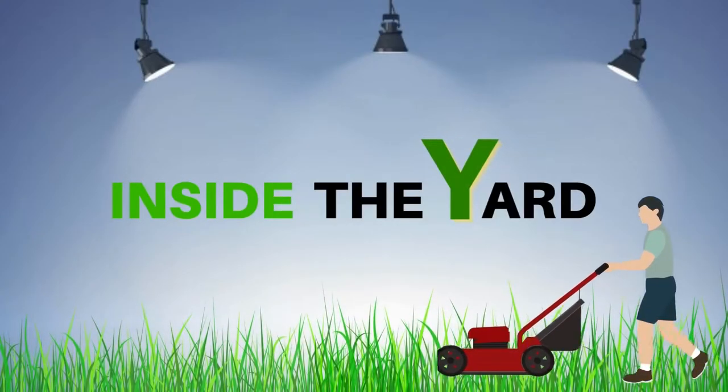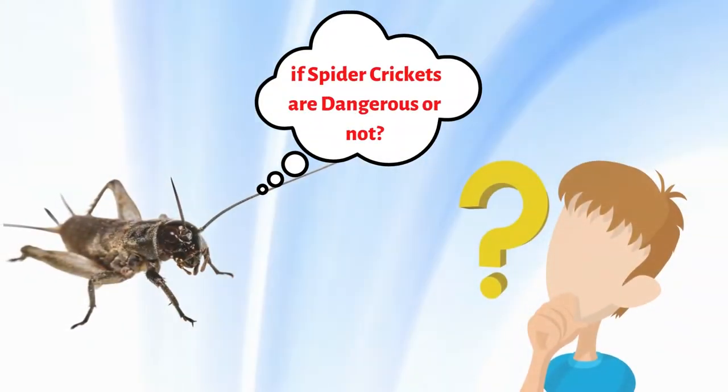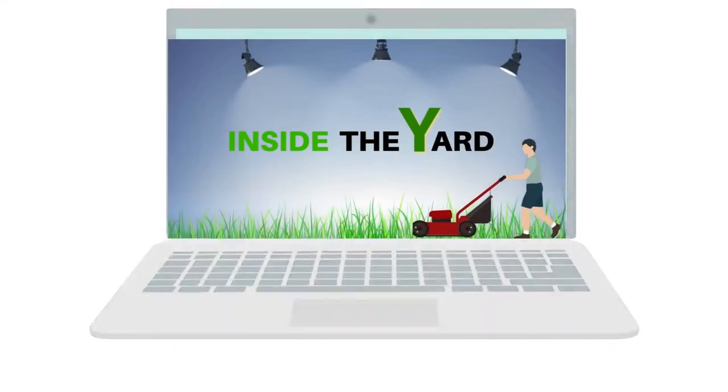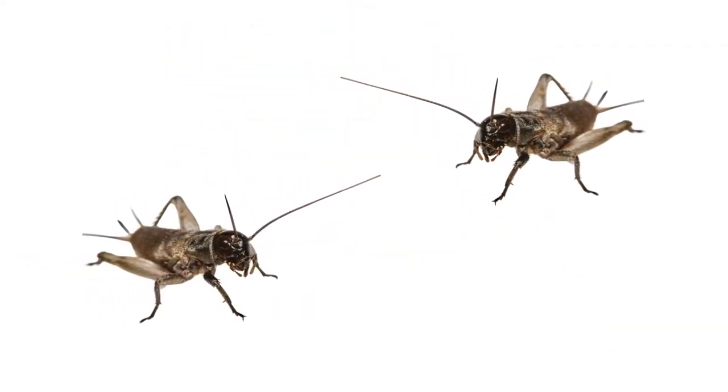Welcome to Inside the Yard. Are you confused if spider crickets are dangerous or not? Well, after watching this video, you will get the complete idea of spider crickets. So, stay tuned with us.